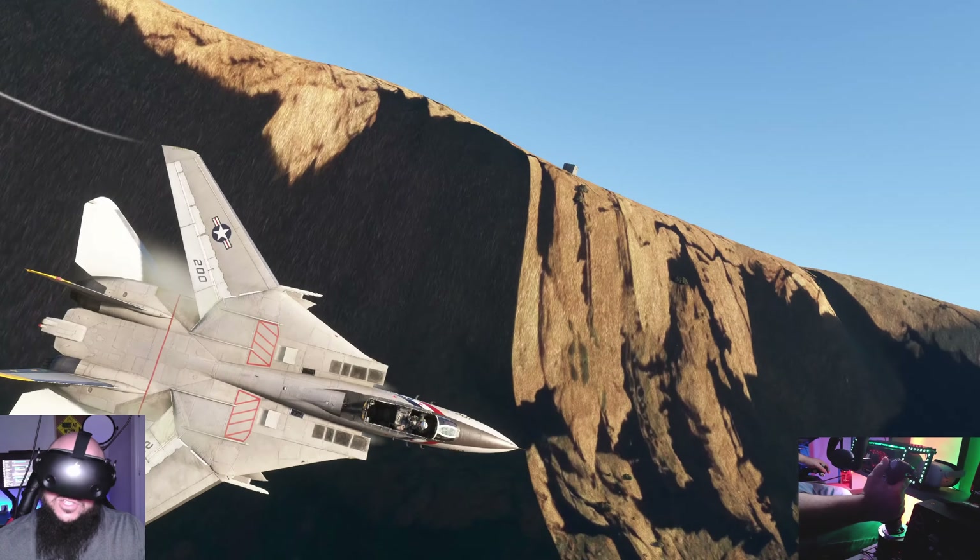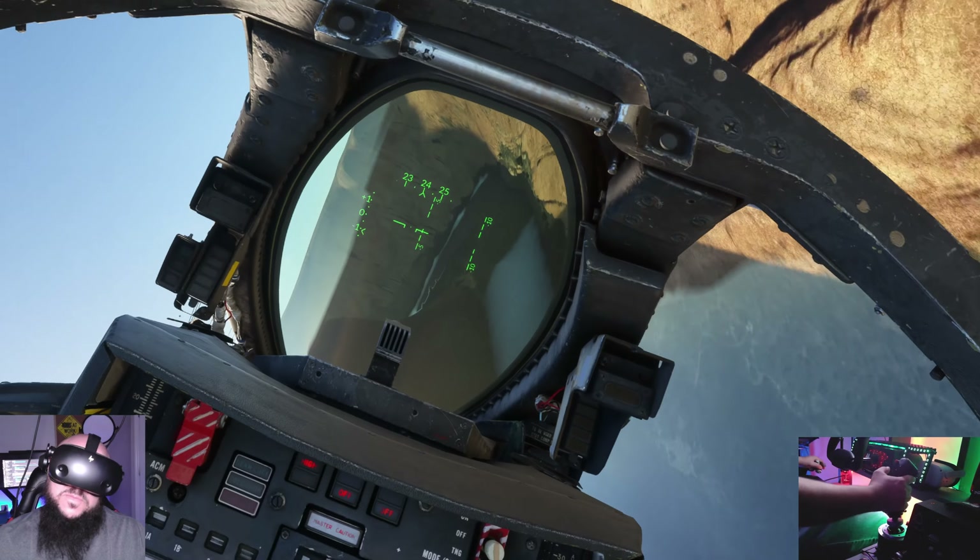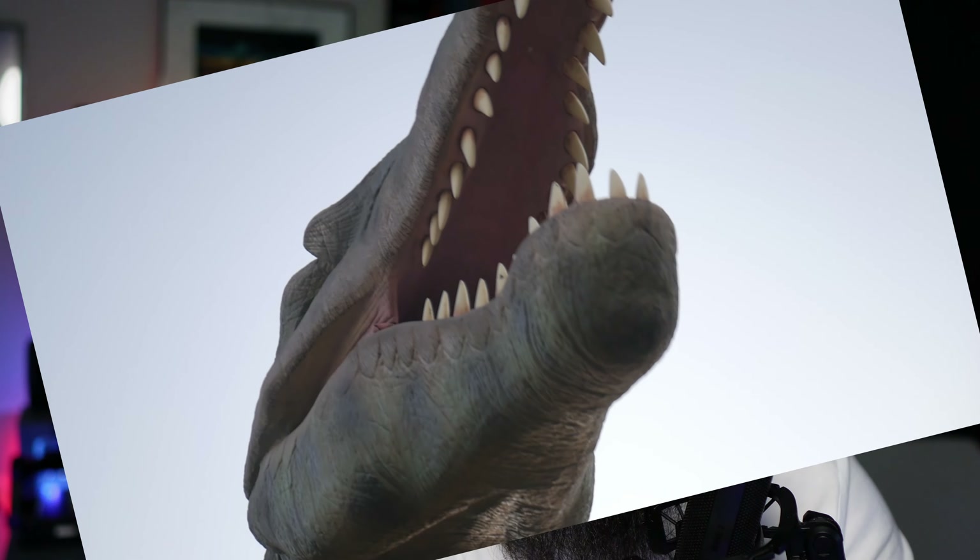I feel so much more immersed when the sounds are working on par with the visuals. There are other products available with F-14s, but when it comes to the F-14 Tomcat — this is the A variant — Dino did an amazing job. They knocked it out of the park.